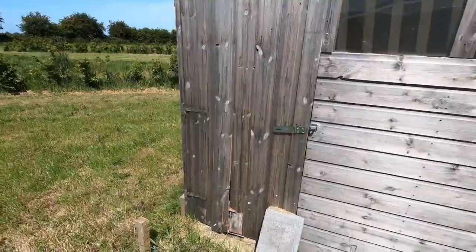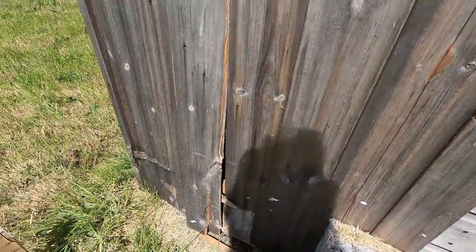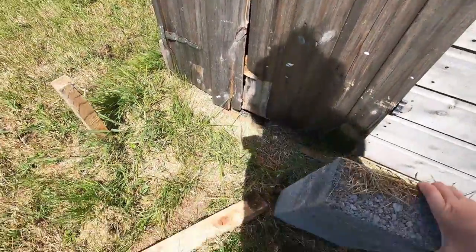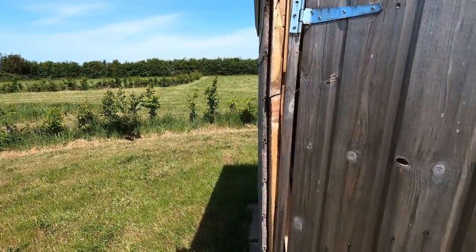Our next job for the dome is to sort out the door of the kitchen shed. A while ago we had some really bad wind and the whole door just blew open and then it whacked really hard on this post — it's all completely shot to pieces.